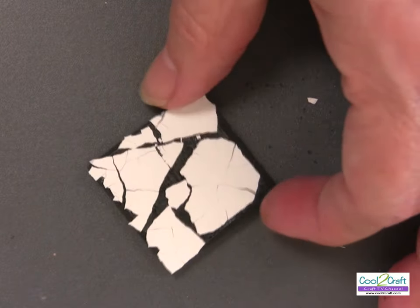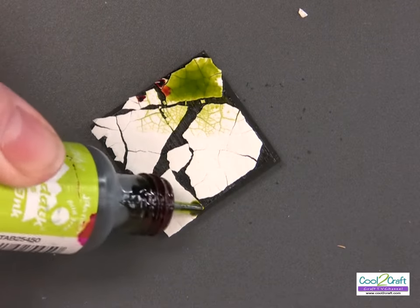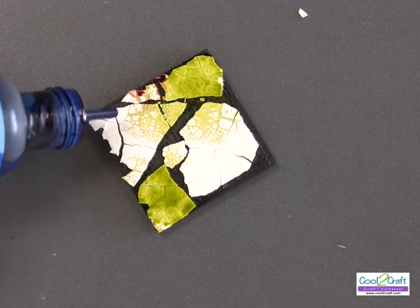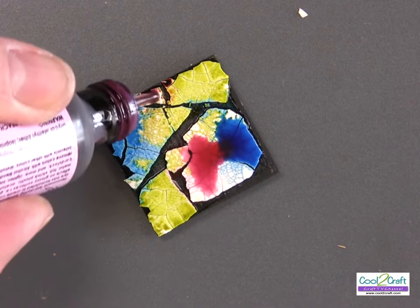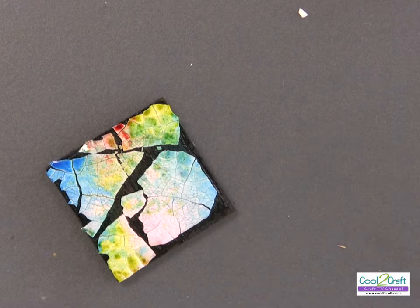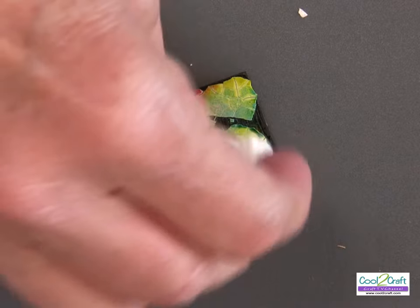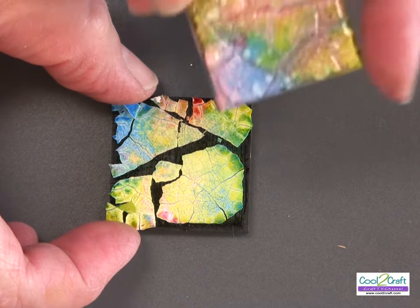Now I'm ready to apply my alcohol inks. All I do is simply pour them on — just drizzle a little bit here and there — and you can see how they're starting to spread into those fine little lines and cracks. You cannot go wrong applying your inks. If you think you've got too much, you can take a paper towel and dab it off, or go back and add more if you've taken off too much. You can see all the fine lines here.